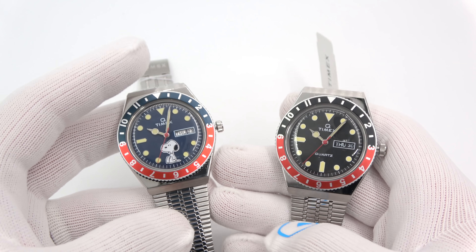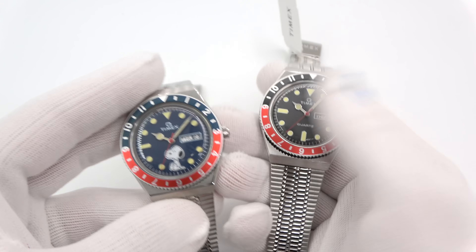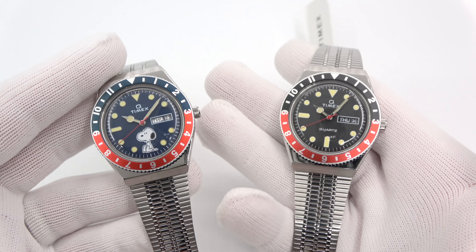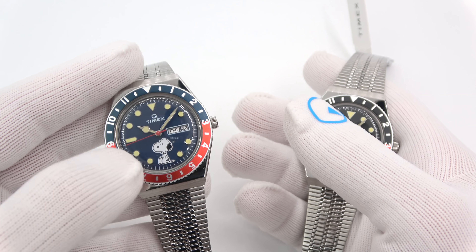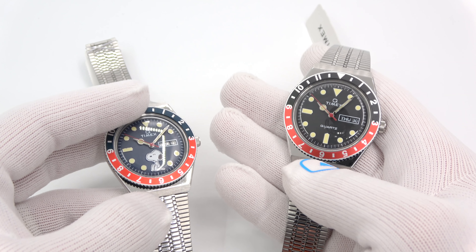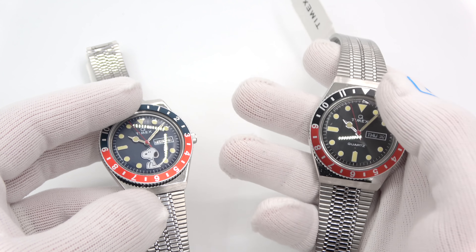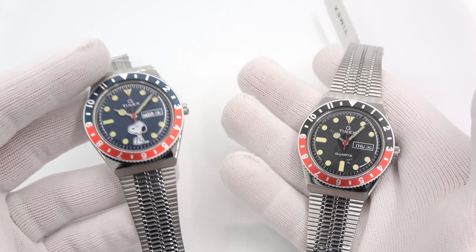Let's check out these two new Timex. So we are getting into two more Q Timex watches. Let's get them going — they are quartz, as you can see. On the left is the Blue Dial Pepsi Dual Time bezel with Snoopy at the 6. And then, just like the original Q reissue that came out late last year, this guy is a black dial with a Coke bezel — dual time Coke bezel.